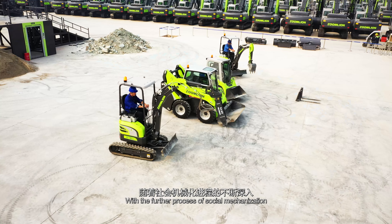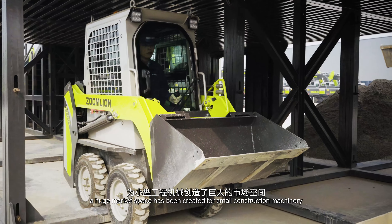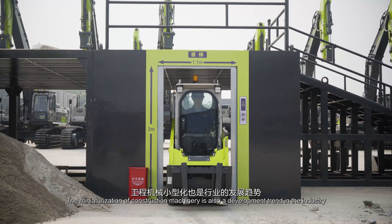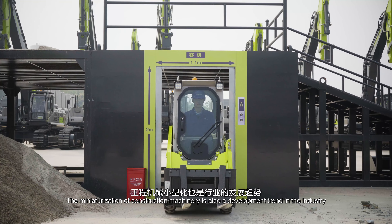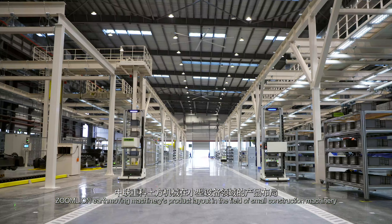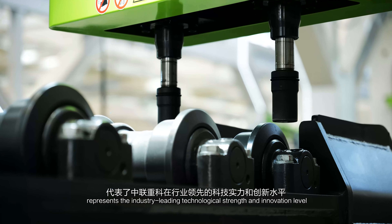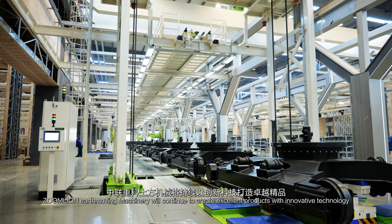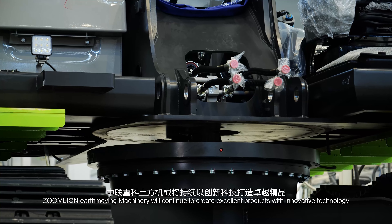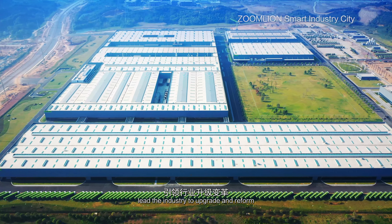With the further progress of social mechanization, a huge market space has been created for small construction machinery, and miniaturization of construction machinery is a development trend in the industry. Zoomlion Earth Moving Machinery's product layout in the field of small construction machinery represents industry-leading technological strength and innovation. Zoomlion Earth Moving Machinery will continue to create excellent products with innovative technology, lead the industry to upgrade and reform, and create greater value for customers.